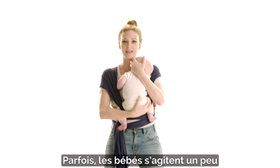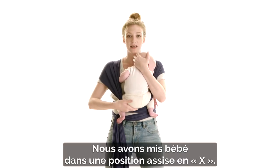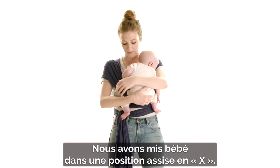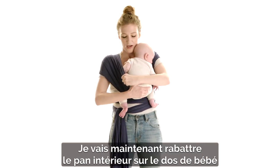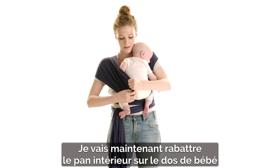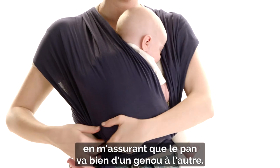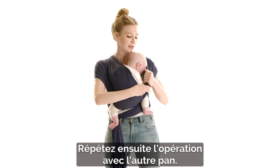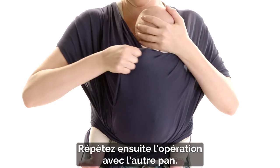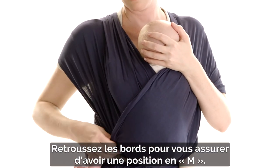Sometimes babies get a little bit fussy, but it just takes a second and they'll settle in. We've created a nice X seated position for baby. The next thing I'm going to do is pull that inside panel across baby's back, all the way up to the top, making sure it's knee to knee on the bottom. I'm going to do that on both sides, just tucking to make sure they're in a nice X position.